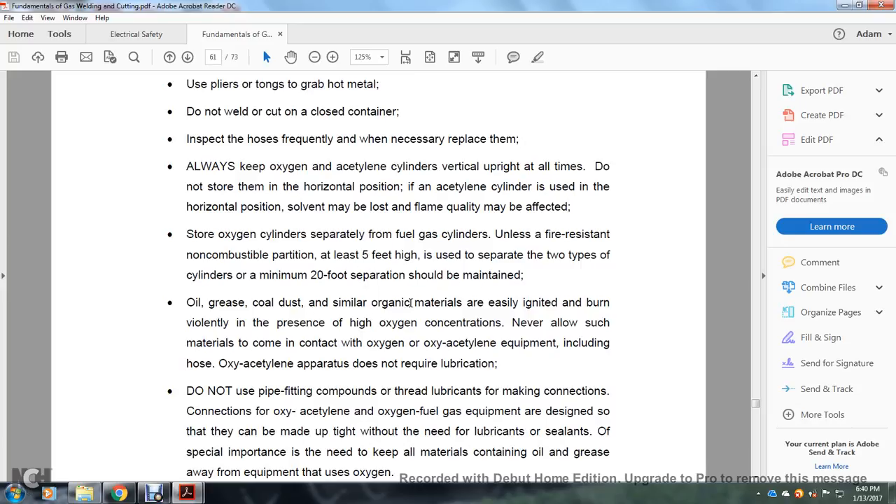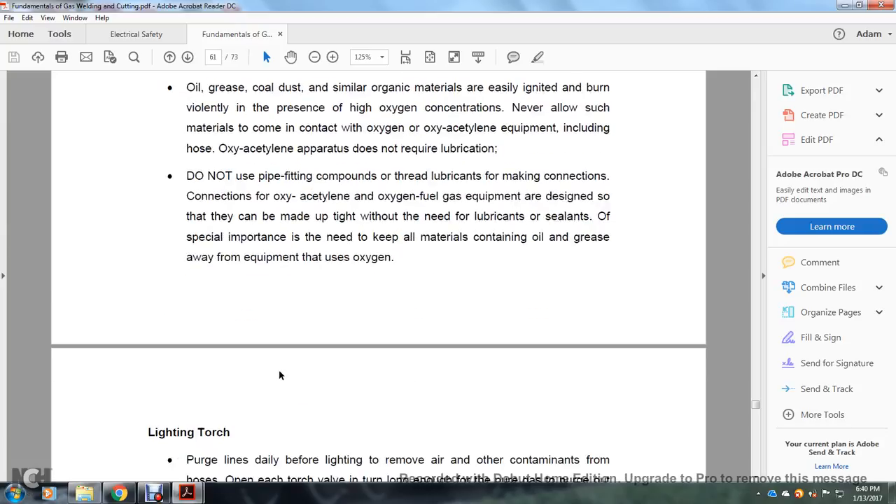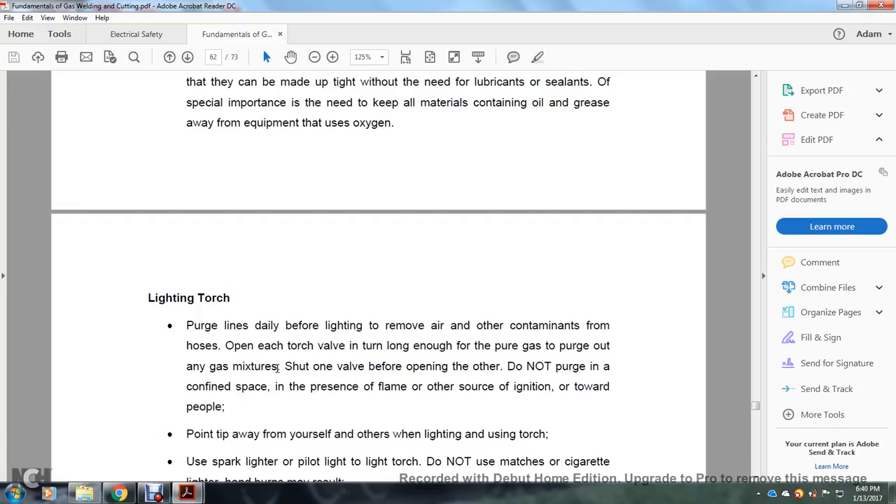Grease, coal dust, and similar organic materials are easily ignited or burned violently in high oxygen concentrations — never allow such materials to contact oxygen. Do not use pipe-fitting compound or thread lubricants to make connections to oxy-fuel gas equipment — they are designed to be tight without lubricants or sealants. Keep all oil and grease away from oxygen equipment. Before lighting, purge lines to remove air and contaminants from hoses. Open each torch valve long enough for pure gas to purge out any mixed gas. Do not purge in a confined space.